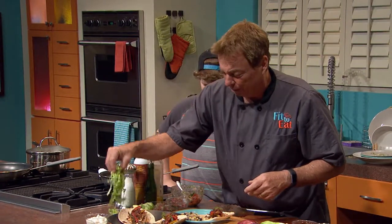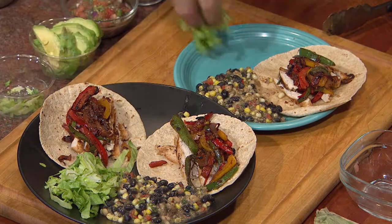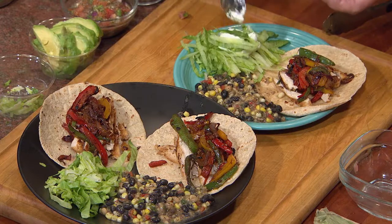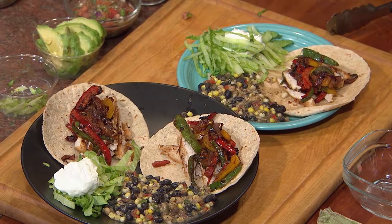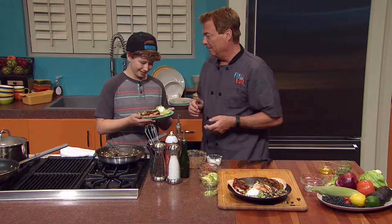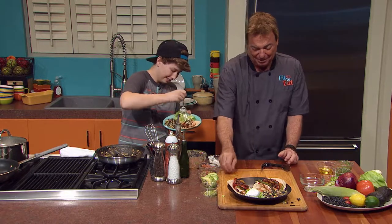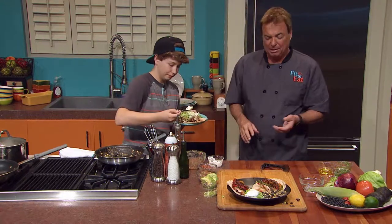Then we're going to throw a little bit of shredded lettuce on here. You've got to have a little bit of sour cream — and this is a fat-free sour cream — so that way you feel like you're really getting that Mexican feel. You get to try it. Take that spoon and just mix it all together. You knew exactly what to do — you've got to mix a little bit of everything in there because it's so incredibly good.